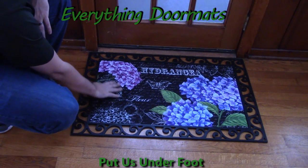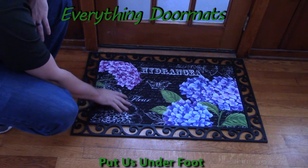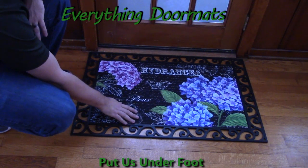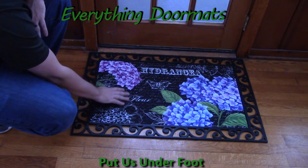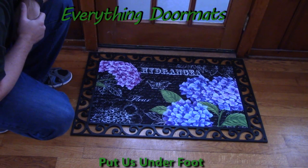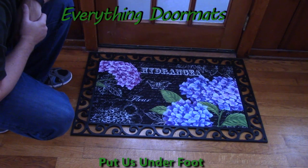With the embossed insert mats, they're a great addition to any home that's wanting to not only add a decorative mat to their doorstep, but also something that's going to be very functional as well. You can find this hydrangea embossed insert doormat in our spring category, and it makes a great addition to any home's outdoor decor.